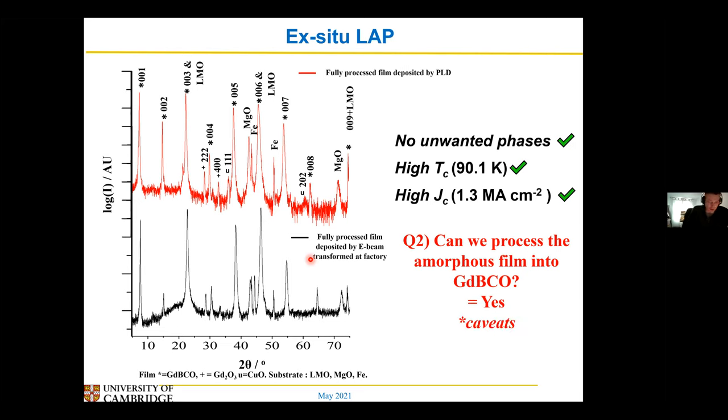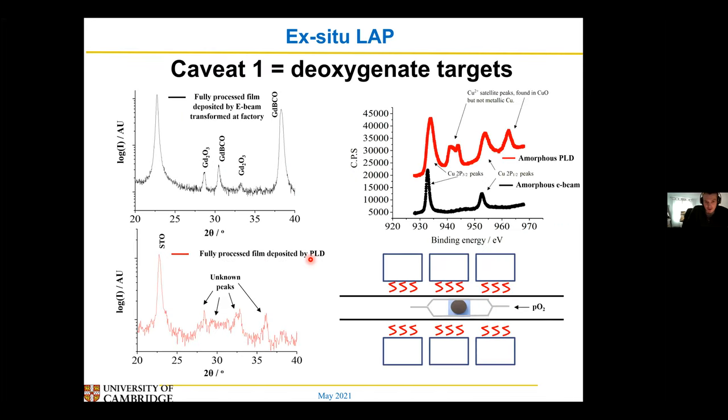The first caveat is that you need to de-oxygenate your target and your amorphous film. When you're doing standard PLD, you usually get a target that you mix together and then anneal either in air or in oxygen — this makes your oxide target. But what we found is that if we deposited from an oxide target, you'd end up with unwanted oxide phases in your end film. These phases weren't that benign — they seem to block the current, so you didn't get very high TCs or JCs. What we found looking at the amorphous films is that if you deposited from an oxide target, you had a lot more copper-oxygen bonds, basically a lot more oxygen in the amorphous film.